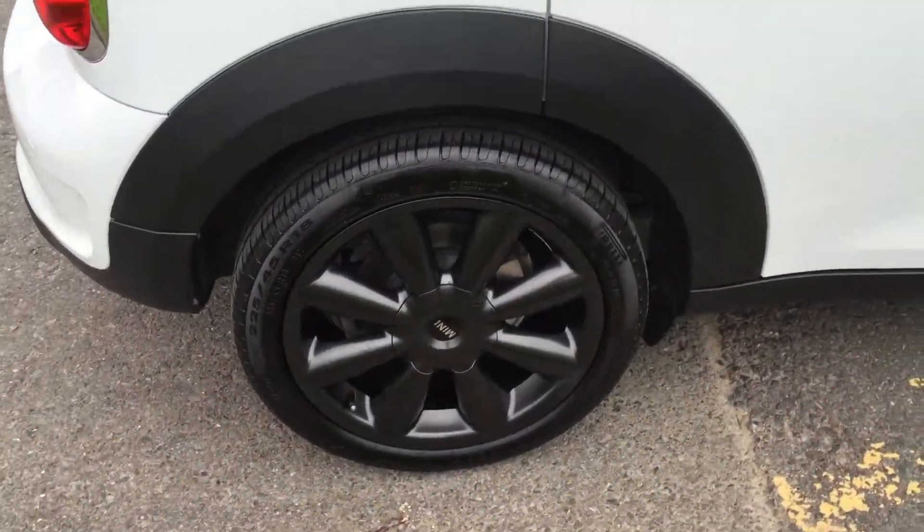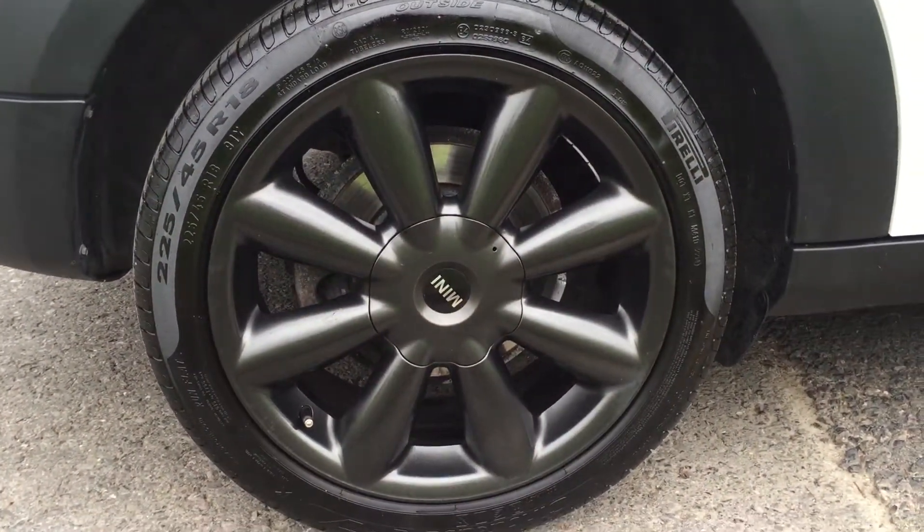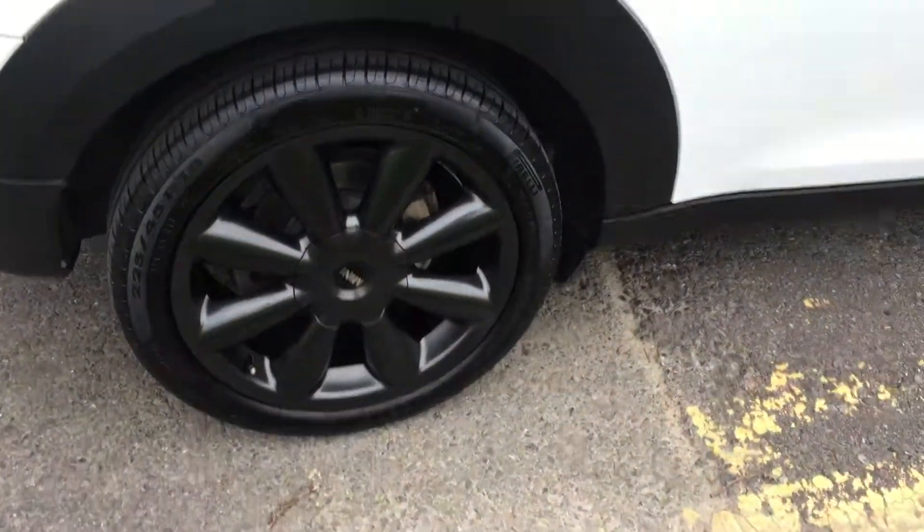Now this side — nice, clean, tidy wheels.